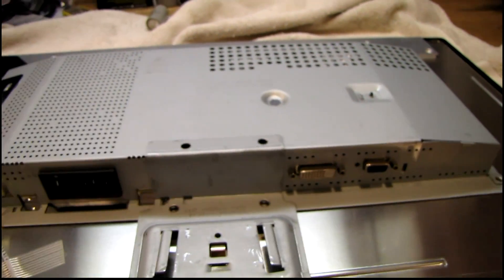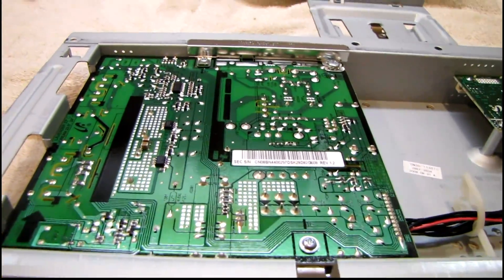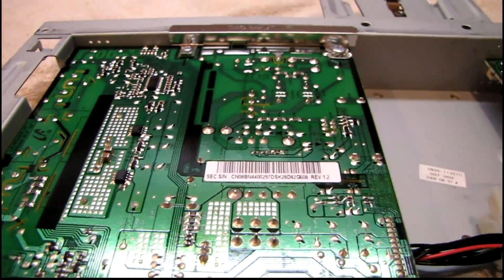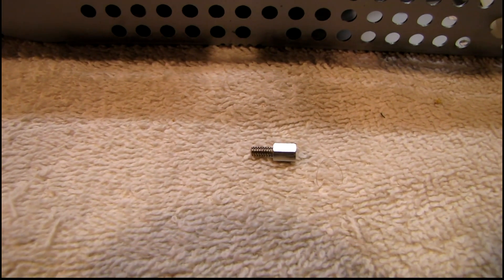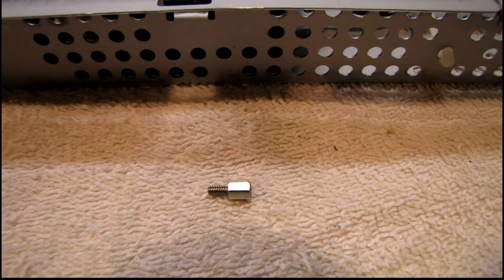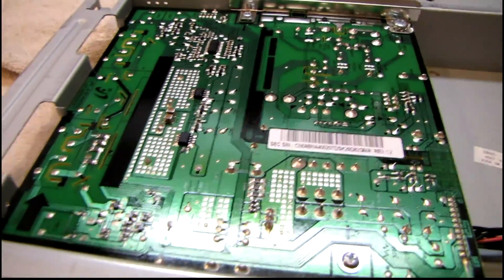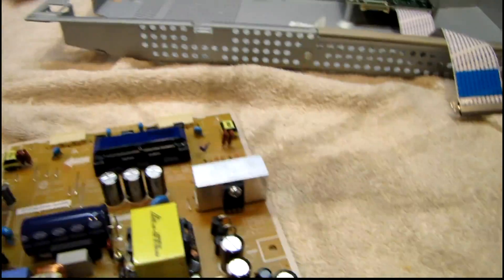Let me pull this cage off and see if it's got those same bad capacitors. From what I can tell already it looks identical to that 22-inch, so it's probably going to be the same set of bad capacitors. And there was that standoff inside the cage — that's all that rattle was, just like I thought. Let me pull this thing out and move on with the repair. Surprised to see that none of these caps are bulging.